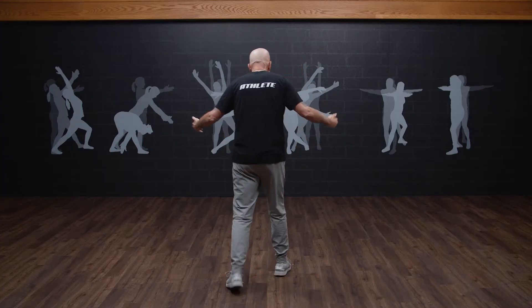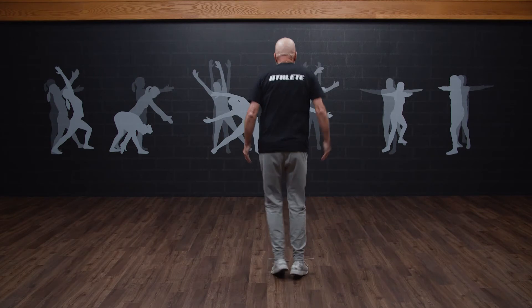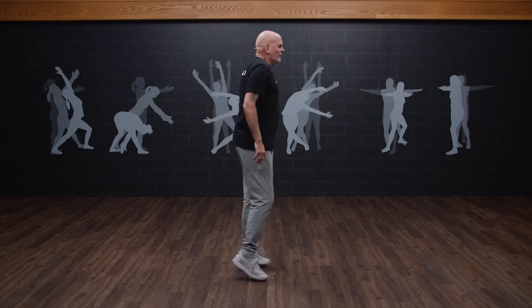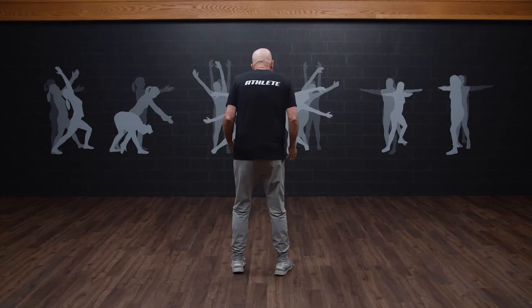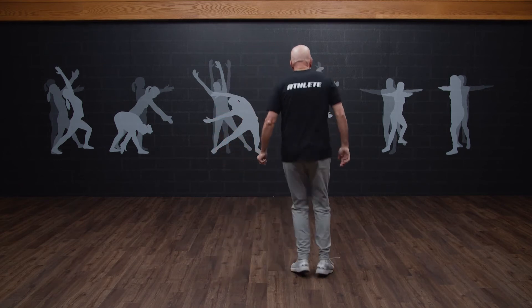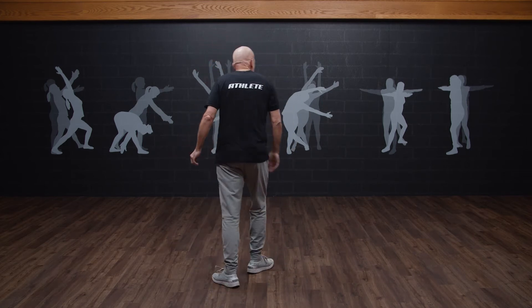Now we're going to do the same thing, but we're going to do our frontal plane out of sync. And you go — I got this. I already know we're going to go forward and back, right and left, and rotate right, rotate left while making my feet go like that. Here we go. Let's get our feet going first. Let's go forward, let's go back nice and easy. Let's go to the right — that's kind of a funny feeling one. Let's go to the left. Let's rotate right a little bit — woo-hoo! Then let's rotate left. I like that one a lot. Let's try that one more, a little quicker.